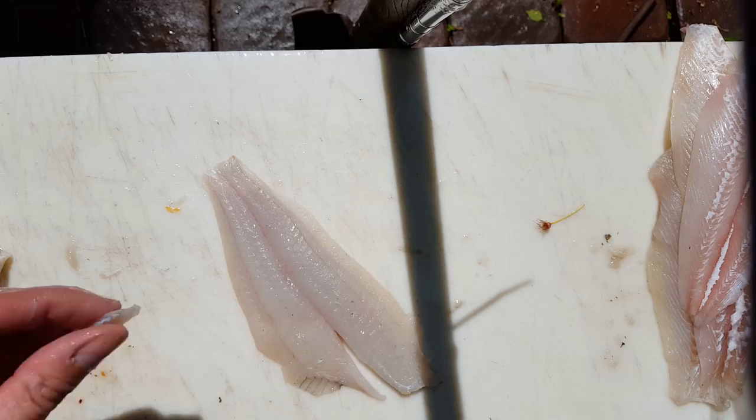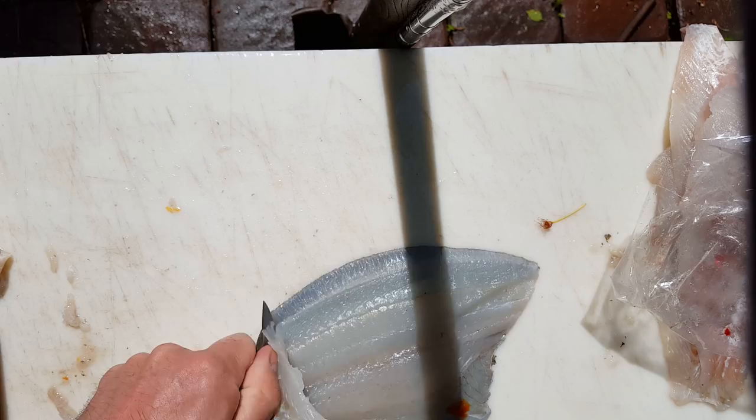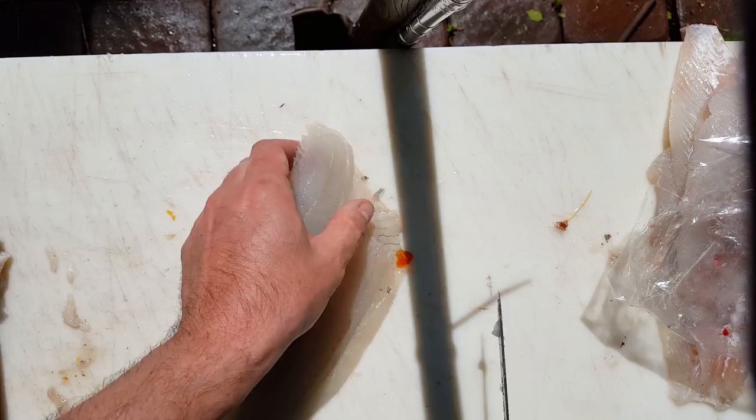You get the idea — it's the same thing over and over. When you get into the rhythm you can really rip through them pretty quick, and they look nicer as your knife's edge dynamics change as you use it. Another thing: every time I move this fillet around I'm wasting time. This one looks like it got gaffed or something.